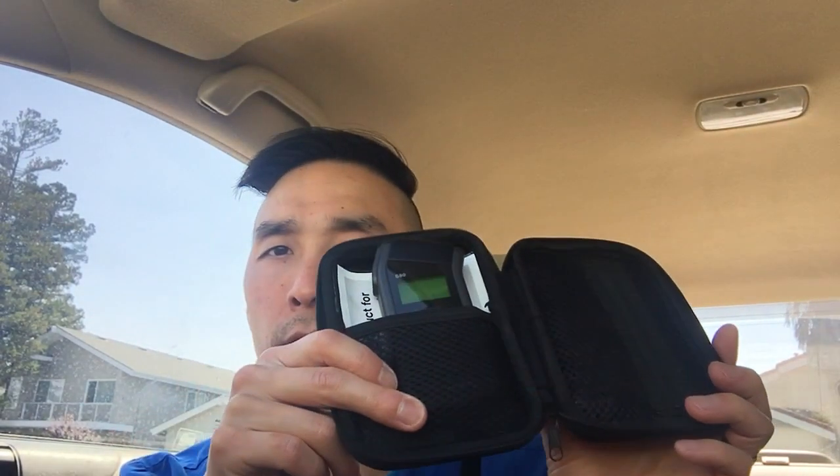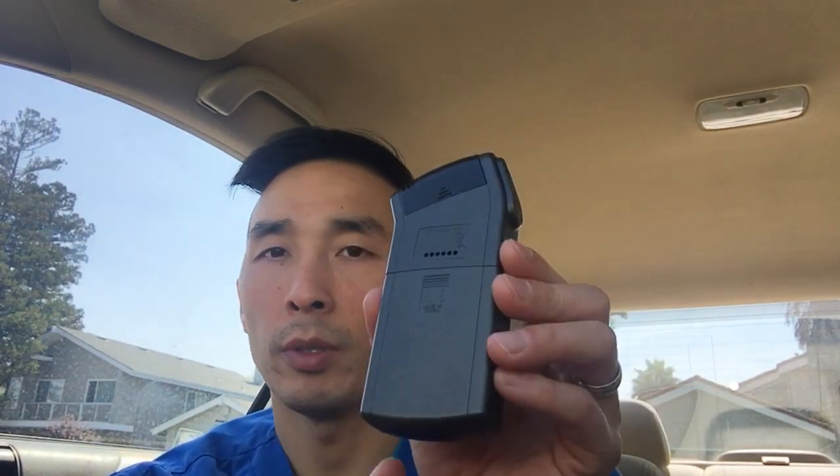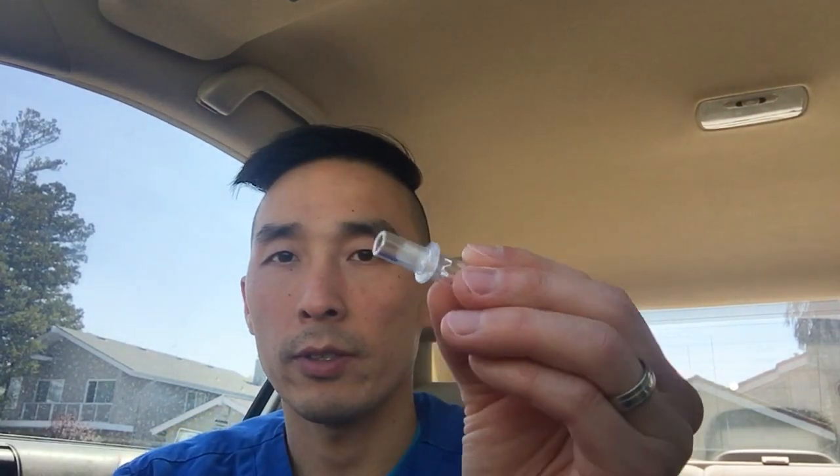Let me pull it out for you. It comes in a little case like this, and here it is in all its glory. It's not too big, so that's not bad. You put the batteries right here — two double-A's right there. To be safe, I like to always keep a couple of extra batteries inside. It also comes with six mouthpieces that look just like this — you just put one in like this.